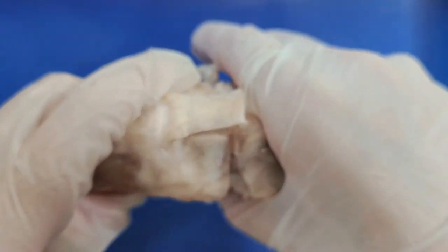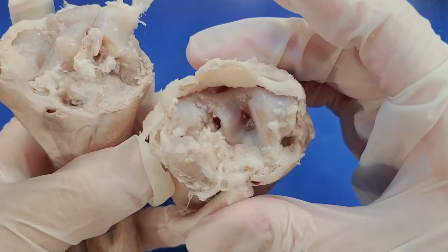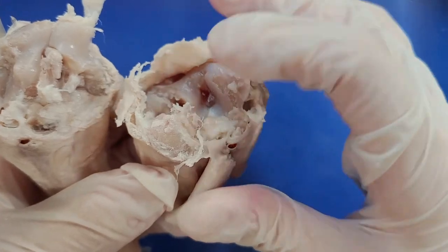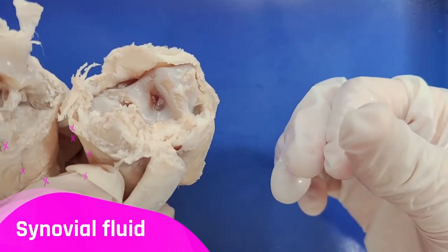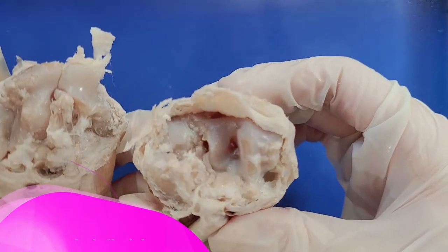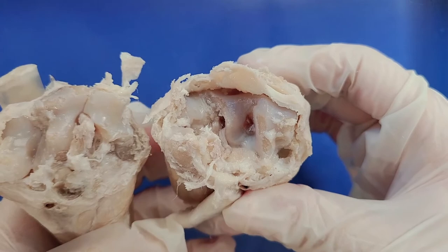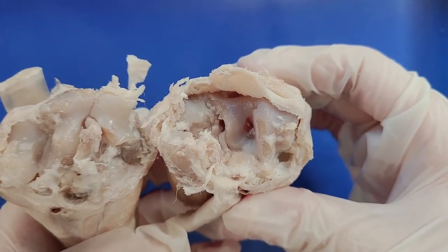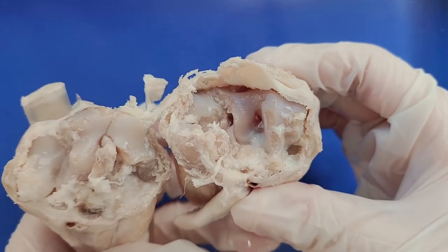Here you might see some liquid that was inside the cavity of the knee joint, and this is called synovial fluid. It's a thick liquid that lubricates your joints and keeps them moving smoothly. The synovial fluid also provides nutrition to the cartilage on either end of the bones of the joint.